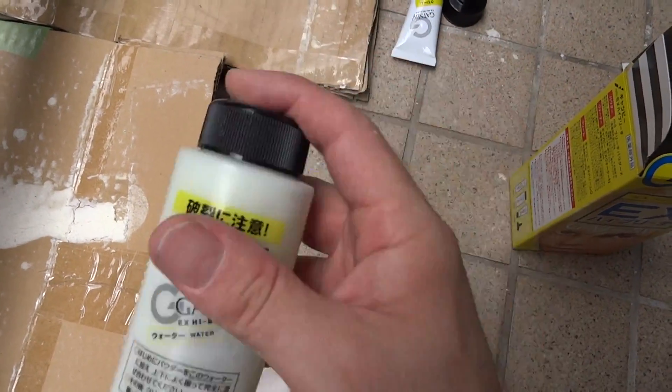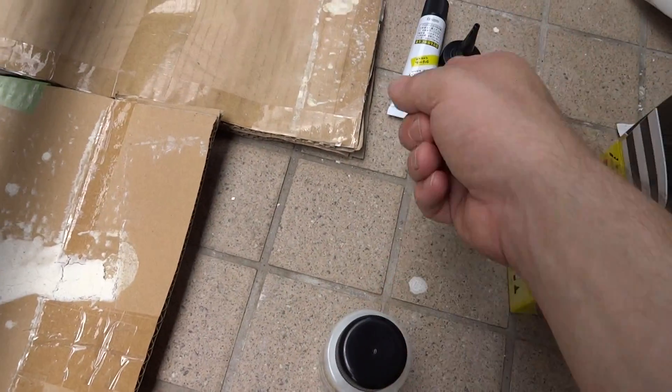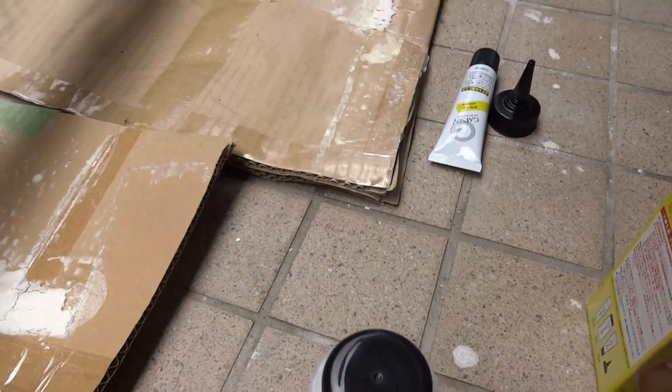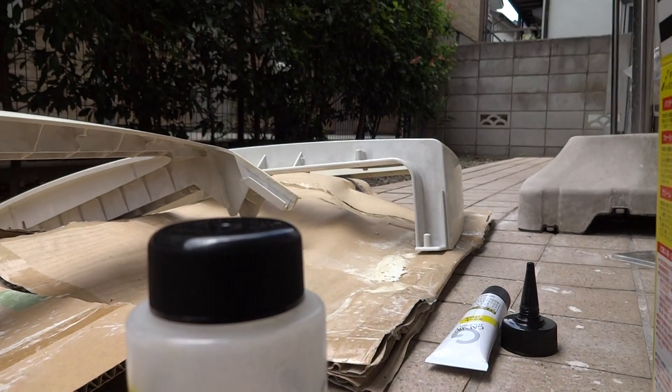I've already added the bleach on the inside of it. You're supposed to add it and then shake it for about 30 seconds. Then the next one is the gel, and then we'll apply it with plastic gloves. So that's what we're going to do next right here.